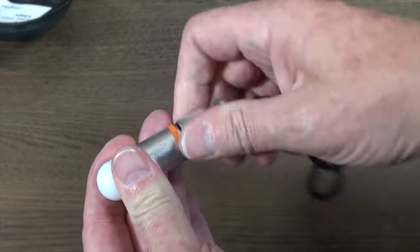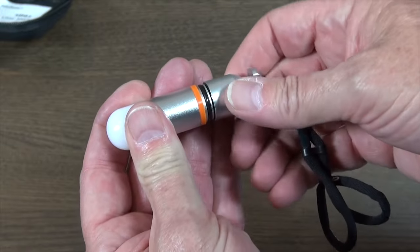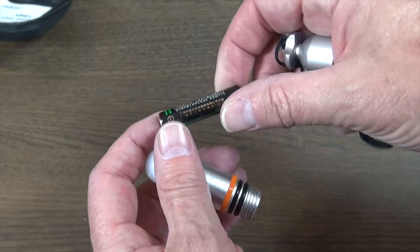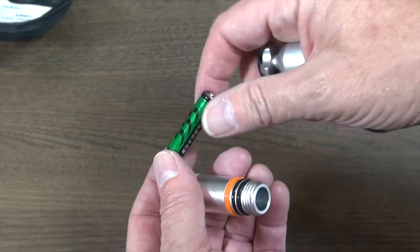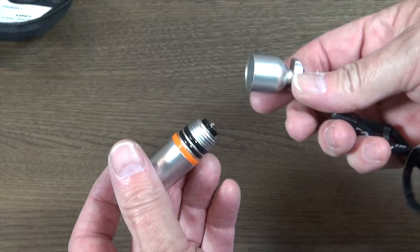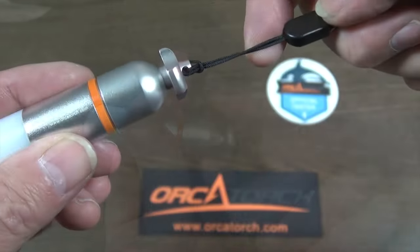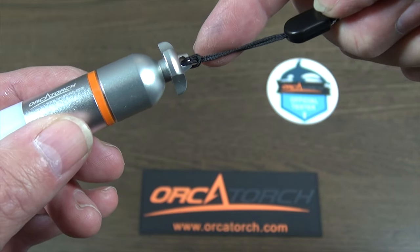Untwist the end to reveal the single AAA battery. You can see the dual o-rings once opened. Place the battery in with the nipple up.